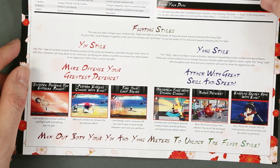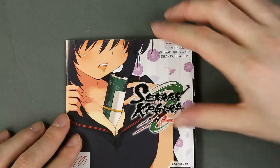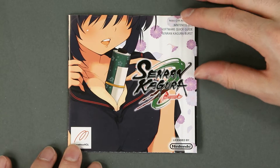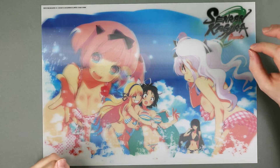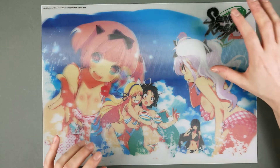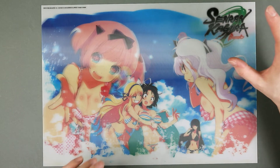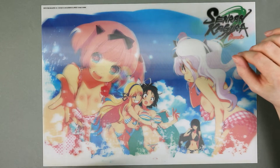Not as in-depth as the Japanese release of the first game, but at least it's something. The European edition of Senran Kagura Burst came with two bonuses, or at least I think. The first, and I'm sure this is related to Senran Kagura Burst European edition, is this lenticular poster.